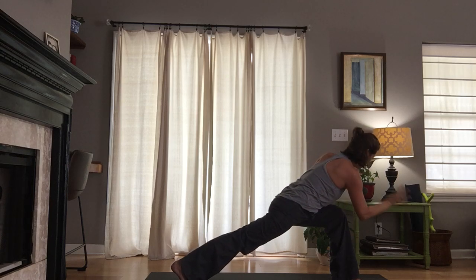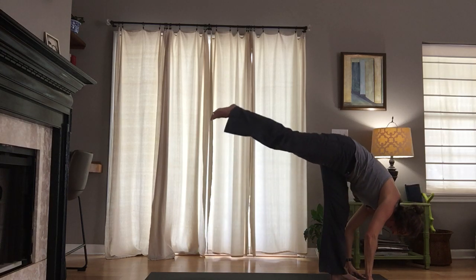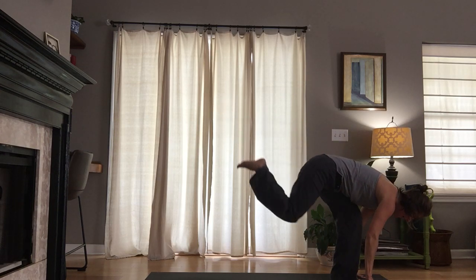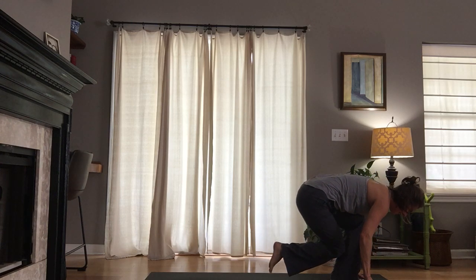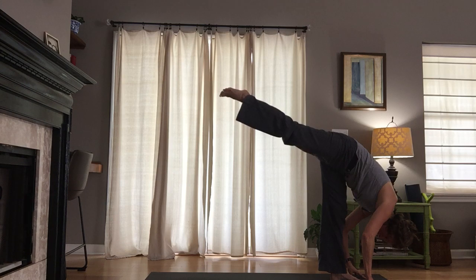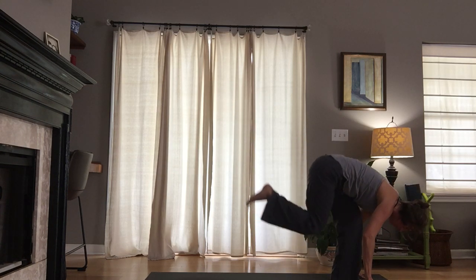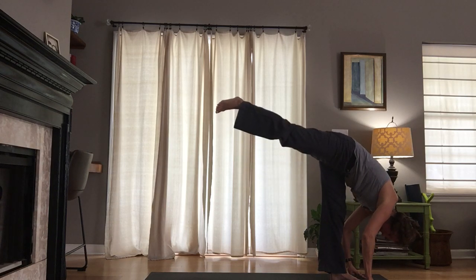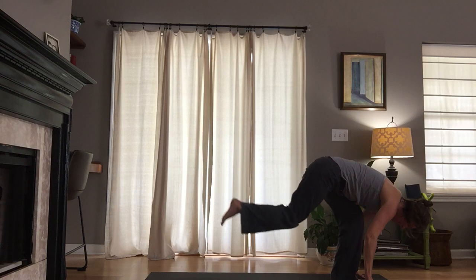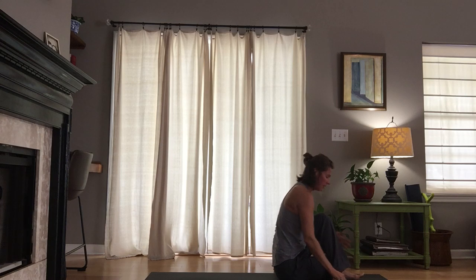Let your gaze turn down, let your fingers turn down. We'll find a standing split — lift the right leg up, take a nice broad breath in. We'll take a curtsy: bend the left knee, the right knee taps the left calf muscle, re-extend back up to standing split. Curtsy down — right knee taps the left calf muscle. Take it up once more, big breath in.